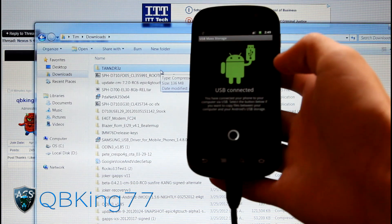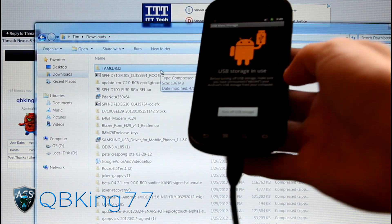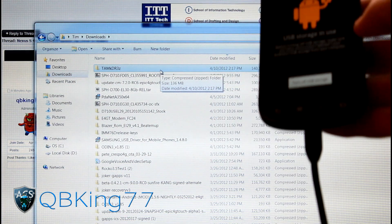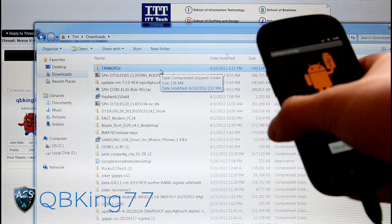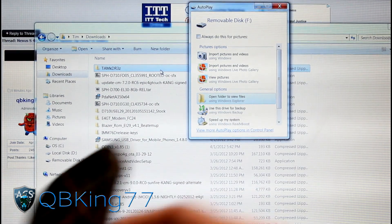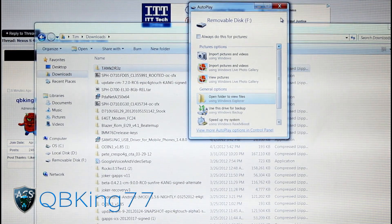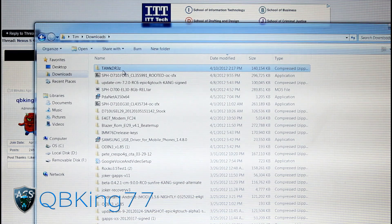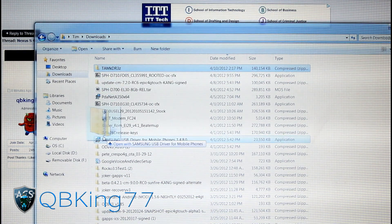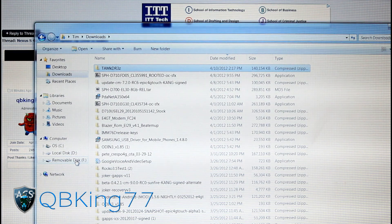Go ahead and hit turn on USB storage on your Nexus S4G. Once you do, it should pop up on your PC as a USB storage device. It might take a little while to load up, but once it does, all you're going to have to do is click and drag that downloaded file over to your phone — your removable disk F — and transfer it on over.